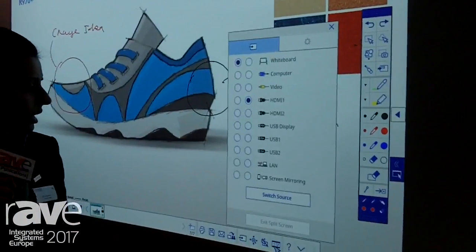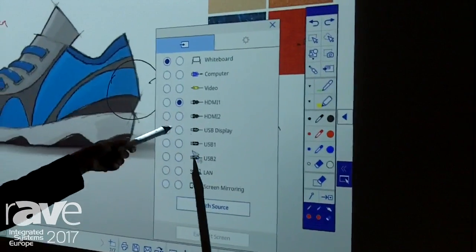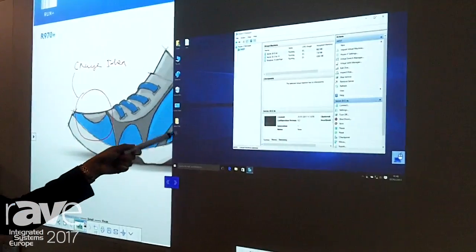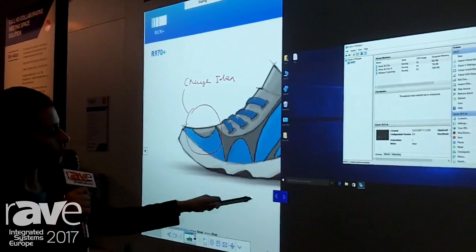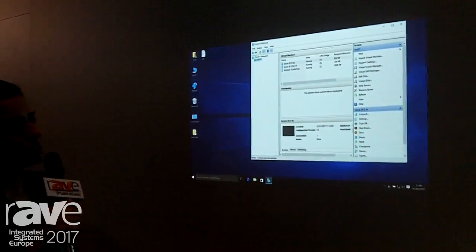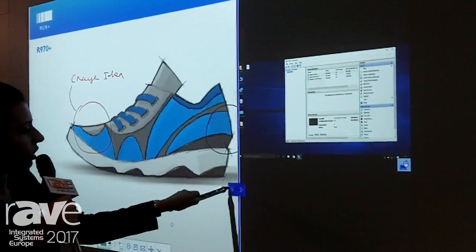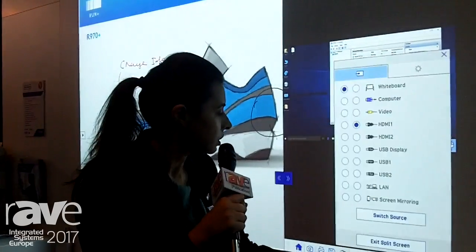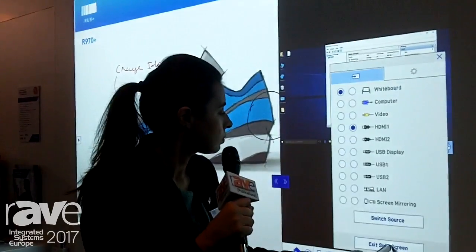What you also have is a whiteboard session mode that goes into split screen as well. In this case, you've got whiteboard and then HDMI — the switch source. So what I could do is refer to an old presentation format from the design meetings that we've had, and then also have the whiteboard session. If I want to maximize the whiteboard session, I can do that with the drawing here — you can see you've got the sliding toolbar, and you can switch the source again and split screen.